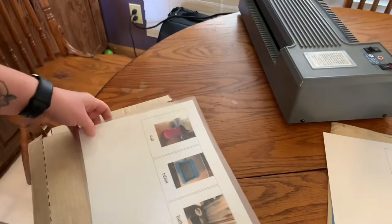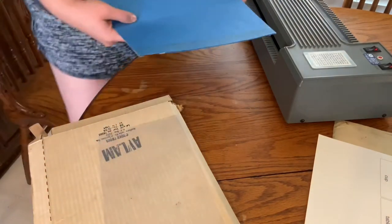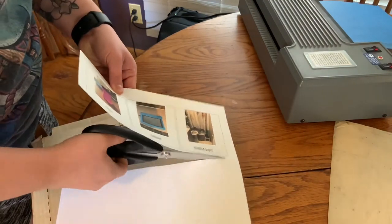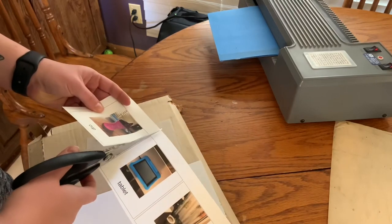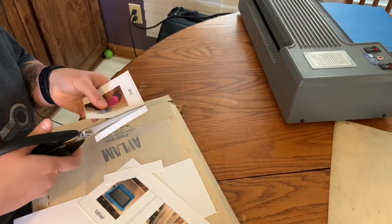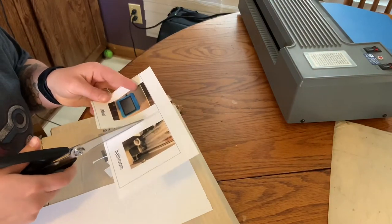Here I just put the piece of paper with the three pictures that we used. I made these three pictures on Visuals to Go — I'll have a picture of that app at the end of this video. You can actually take a picture of the child's item, so in this instance we did a sippy cup that looks exactly like his cup, his Kindle Fire tablet, and the bathroom. I'm cutting the pieces and these will be the ones he can take off with velcro and bring to me to request what he wants.